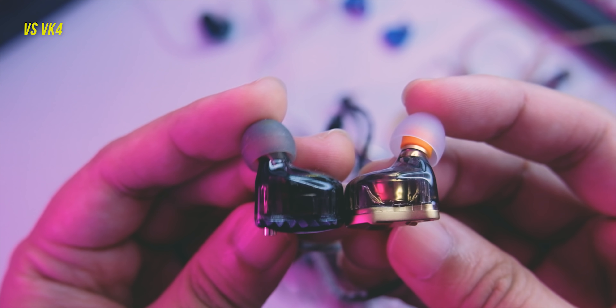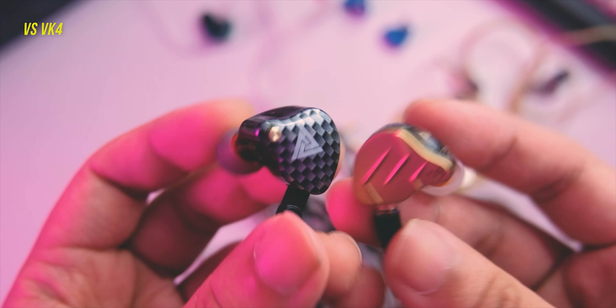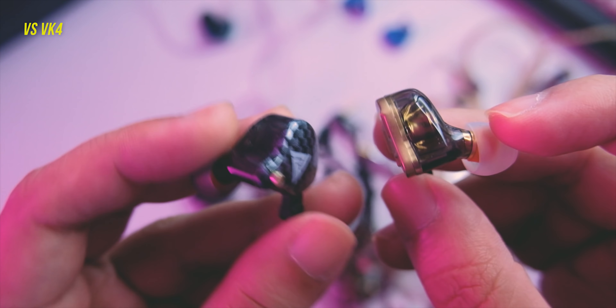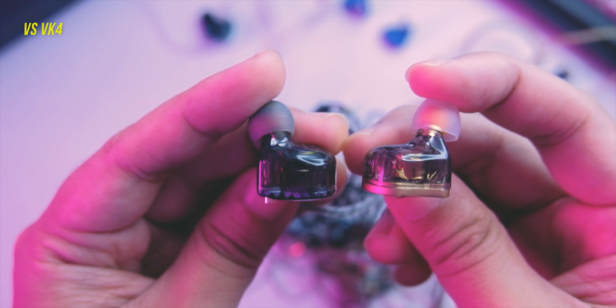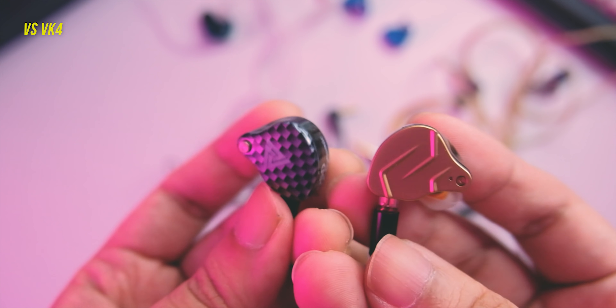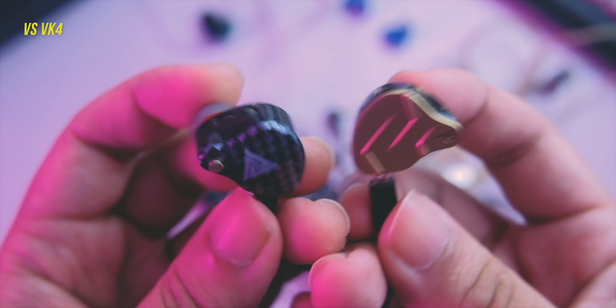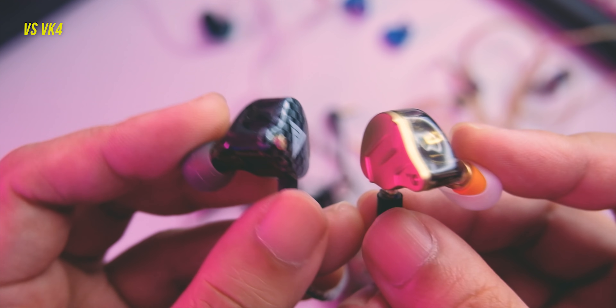Compared to the VK4, the VK4 is more relaxed with less shimmer on top and a smoother, more friendly sound overall versus the more aggressive ZSN Pro X. The ZSN Pro X in comparison is cleaner, more revealing, more detailed, and has more shimmer on top. Both have their strengths and weaknesses. For those who like a more aggressive sound with more micro detail and a brighter presentation, go for the ZSN Pro X. If you prefer a more relaxed, smoother, and more natural sound, the VK4 might suit you better.